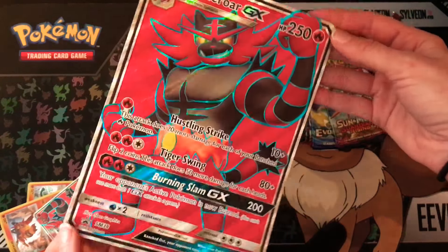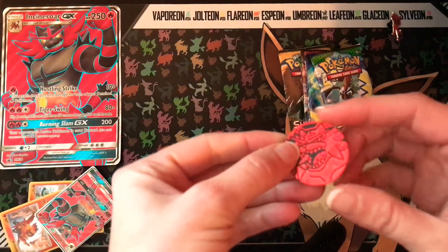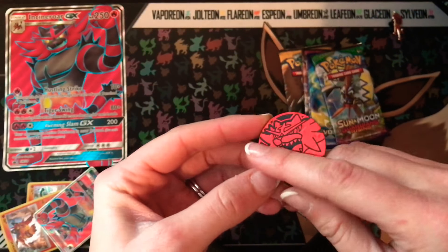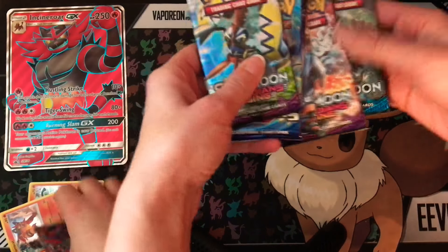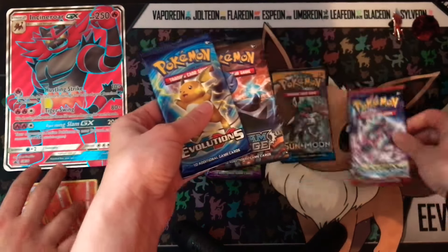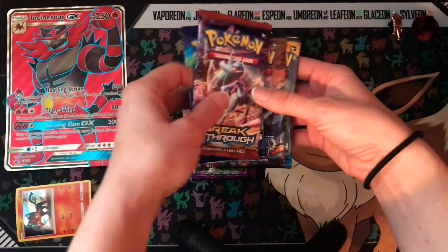He did an awesome job on that. And then here's the coin — you also get the cool Incineroar coin, and that's really cool. Out of all of our packs we've got Guardians Rising — we have two of those. We get a regular Sun and Moon, we get a Breakthrough, we get a Steam Siege, and then the Evolutions. I'm going to probably start with these three and then end with the Sun and Moon and Guardians Rising. Which one of these would you like to do first? We always start with Evolutions.